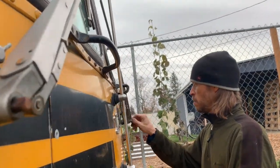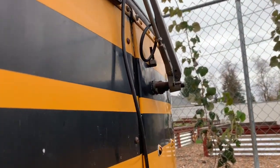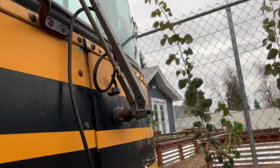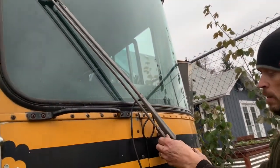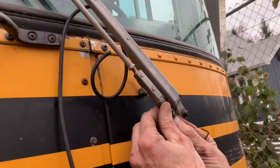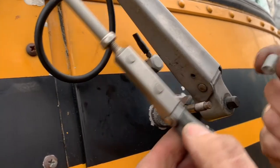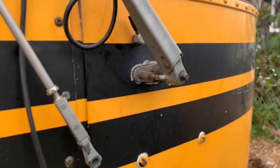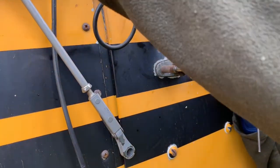It broke a lot easier than I thought it was gonna. But I don't know how to get the thing the rest of the way off. Like this one just slips off, and then it's got a little plastic push-up. I'll set that aside. But now this part, I'm not sure how it works.